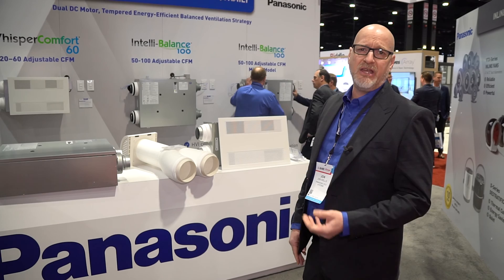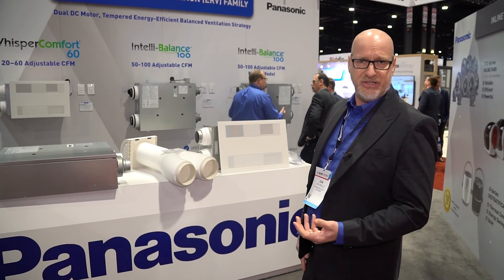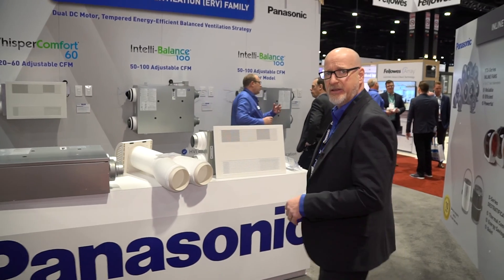The other thing we did is we redesigned our Whisper Comfort, and it's now up to a 60 CFM boost. Come on in and take a closer look at it.